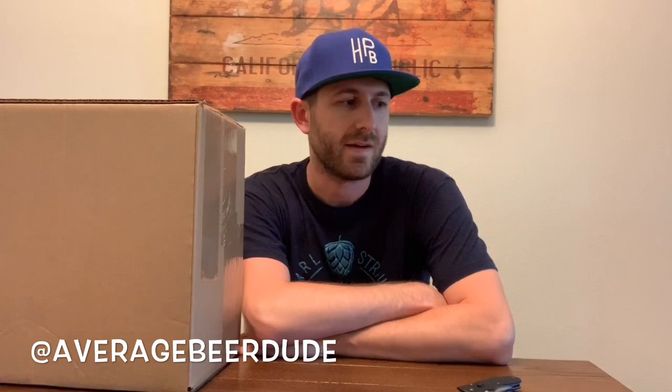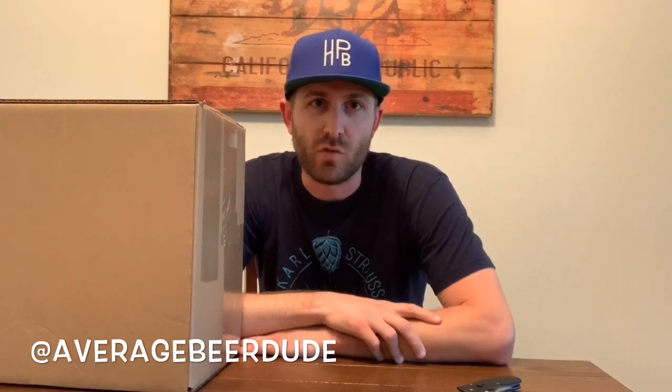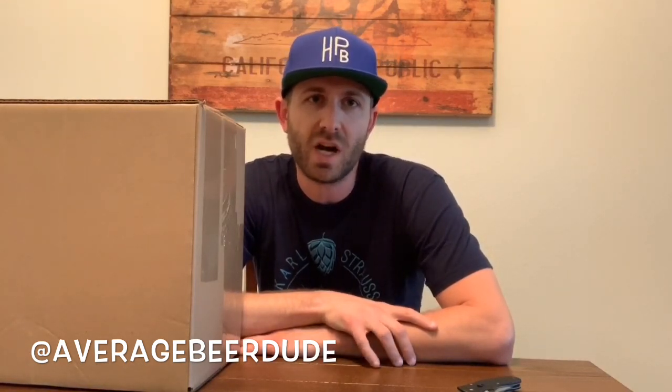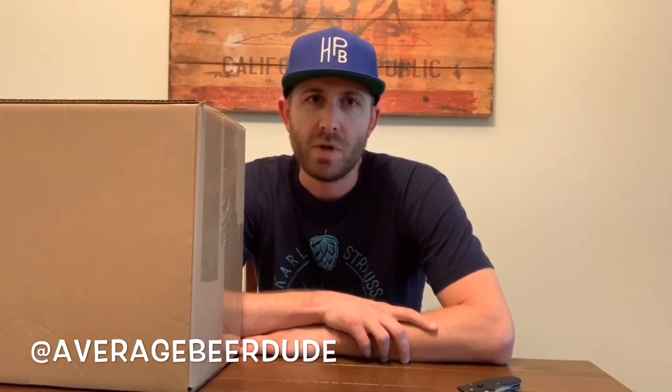I'm gonna do one take, hope for the best. Today I have kind of a different one — I've decided to give Tavour a try. For those of you not familiar with what Tavour is all about, they're a subscription beer box where you can basically order as many beers as your heart desires and have them shipped to your house.